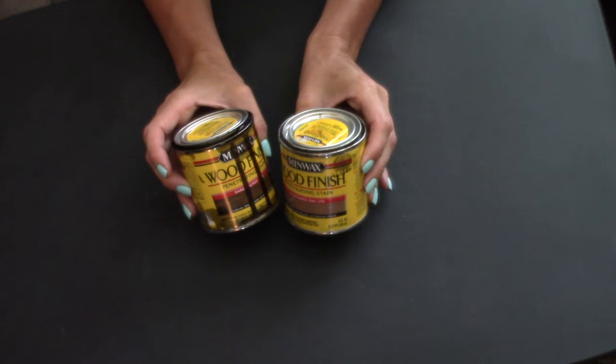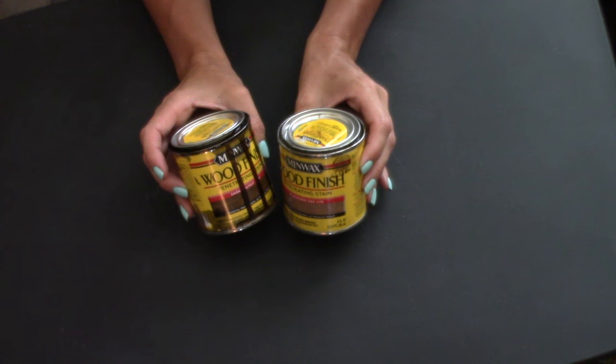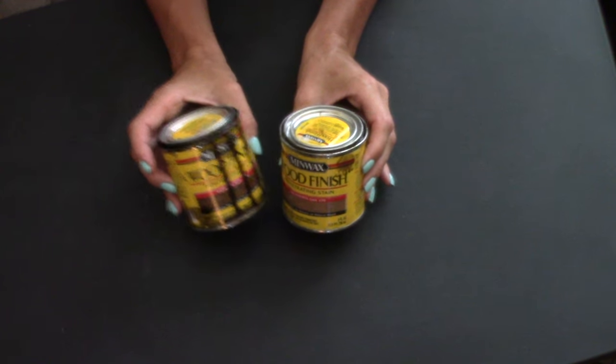You're also going to need some Minwax stain — this stain does not have polyurethane in it, it's just the cheap Minwax stain. The colors I'm using today are Driftwood and Dark Walnut. I made my own concoction because I really love the Driftwood but it's a little light, and the Dark Walnut can be a bit dark, so I added just a touch of Dark Walnut to the Driftwood to darken it up a bit.